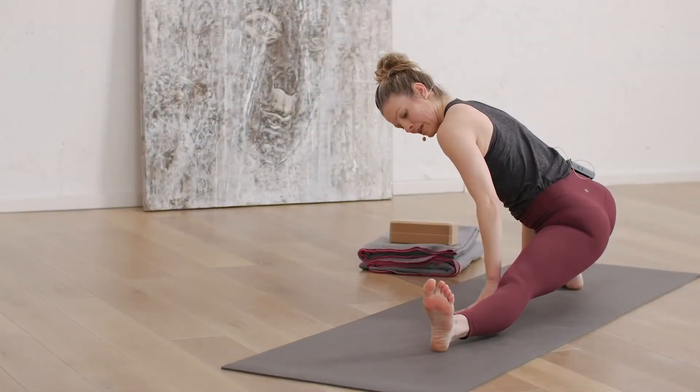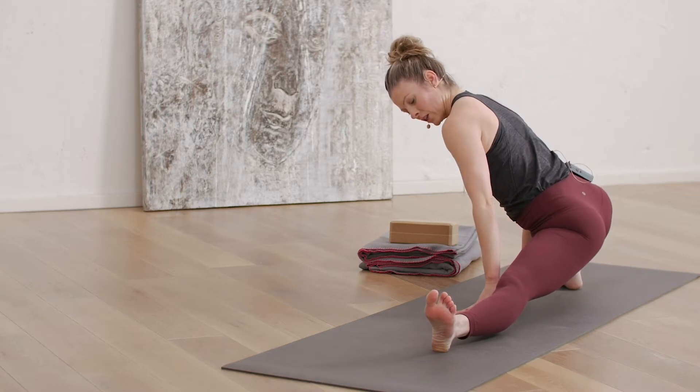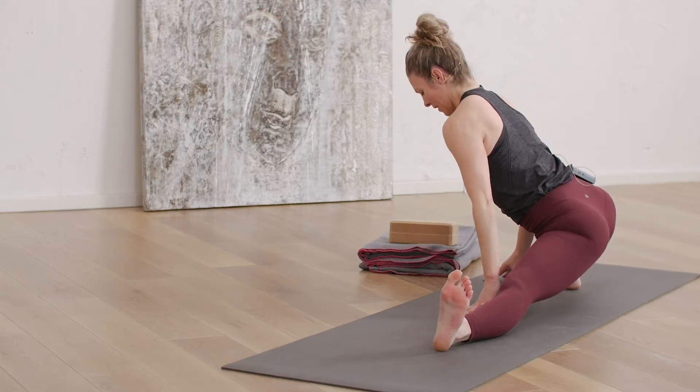Perhaps even going a little deeper depending on how you feel. Inhale here, feel the left leg is long, long breath out. One more time, inhale, and exhale.